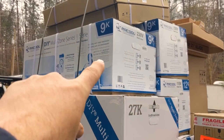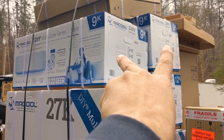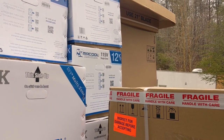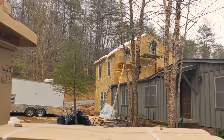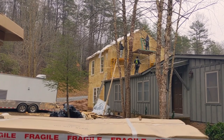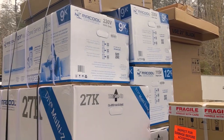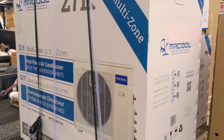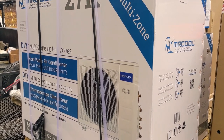We're going to be doing two 9,000 BTU heads on the multi-zone, and then one 115-volt 12,000 BTU head on a different mini split going on the addition they're building over there. The 12K will service the upstairs room, and the two rooms downstairs will be handled by the multi-zone — that's a 27,000 BTU unit, and all of these are inverter-based.